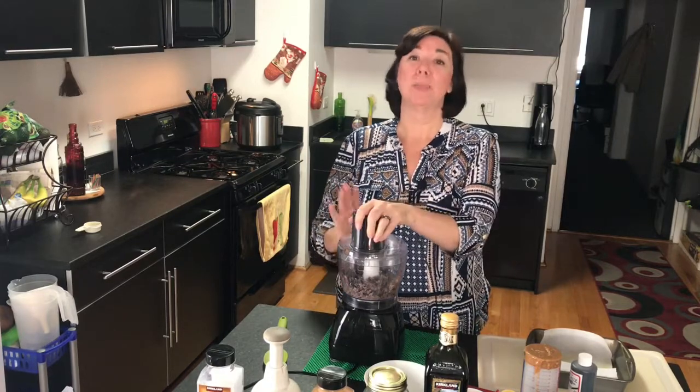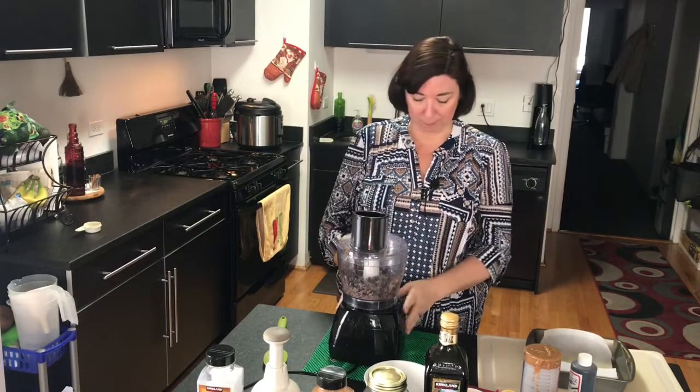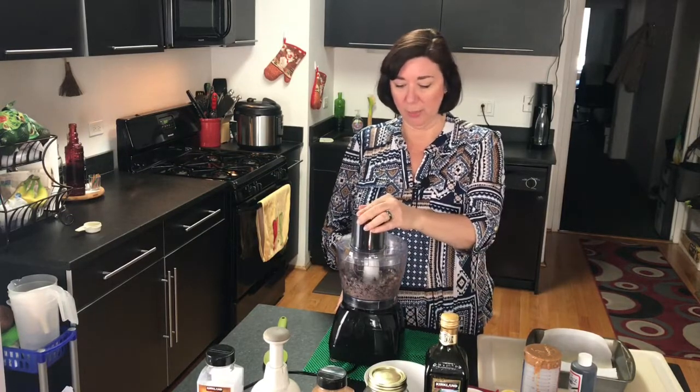That's right — fudgy chewy brownies. And how are we gonna make them? Mystery ingredient — you'll never guess — black beans! So I've added a can of black beans to my food processor, drained and rinsed them, and I'm just going to break them down a little bit.